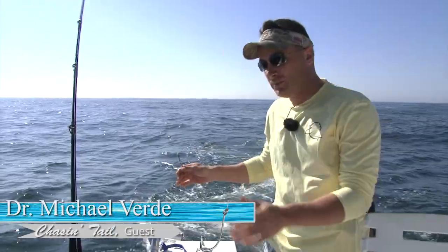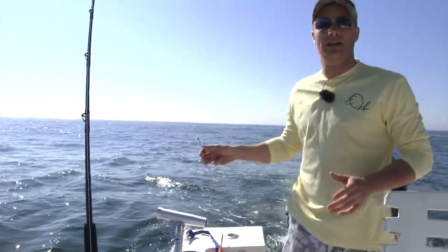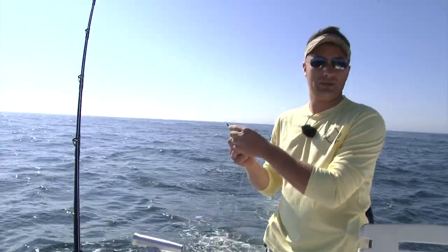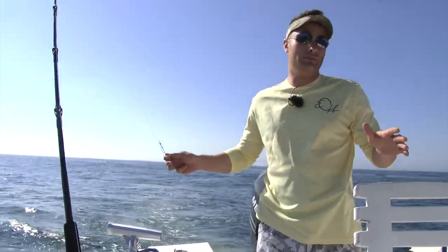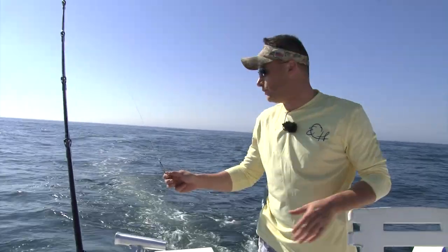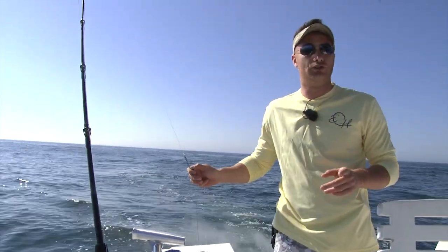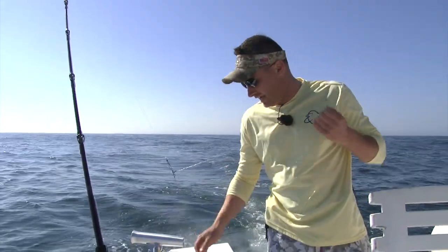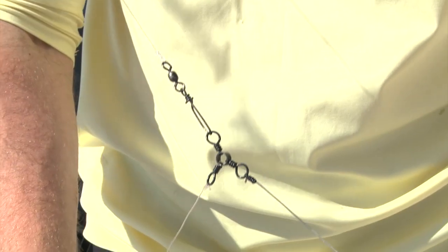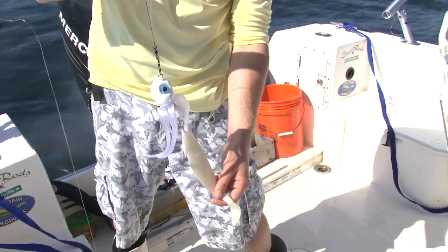Let's talk about the rigs we're using. From the stainless steel wire on the reel, we have another 20 feet of 80-pound mono coming directly to a snap swivel. There are a couple different ways to put the bunker spoons in the water: you can attach the spoon directly to the swivel, add a four-ounce drill weight like we have on this rod, or use a three-way snap swivel with an additional two feet of mono to a 20-ounce weight.